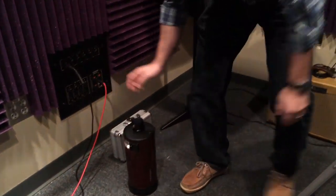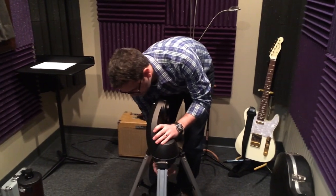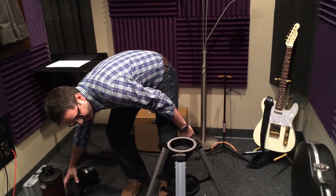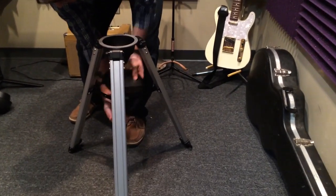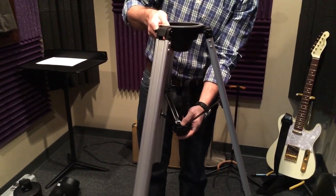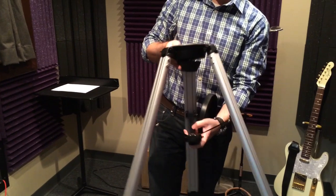So there's the telescope, here is the moving arm, and the tripod. First thing on the tripod — it's a decent tripod. I don't think it's going to probably win a lot of awards as a tripod.